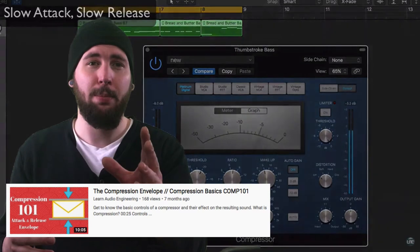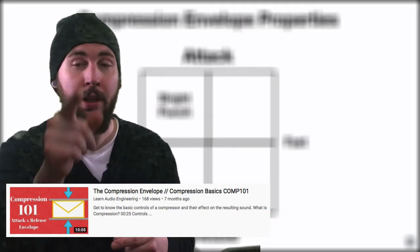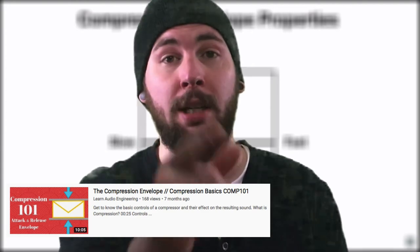If you want to learn more about the compression envelope, you can check out the linked video. Next is a singer-songwriter example — I recorded a guitar and a vocal mic and did the processing separately on each channel. No cheating.